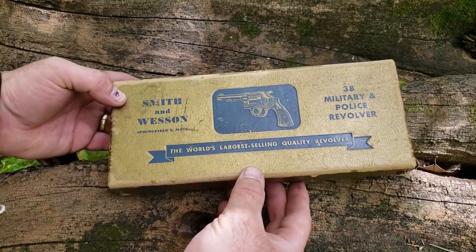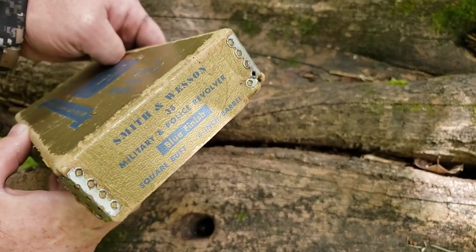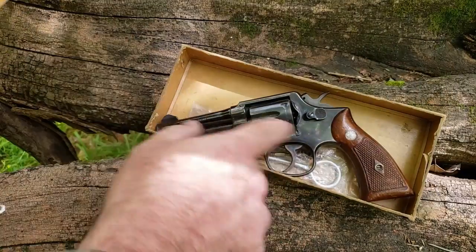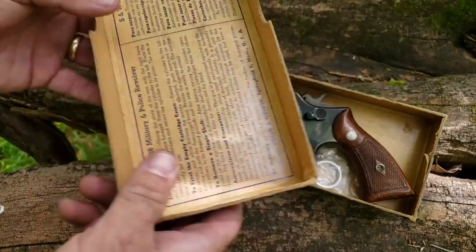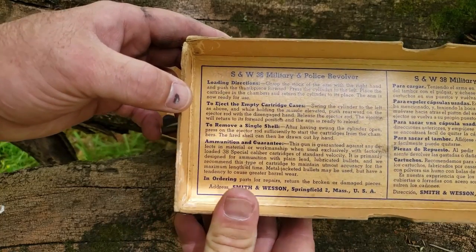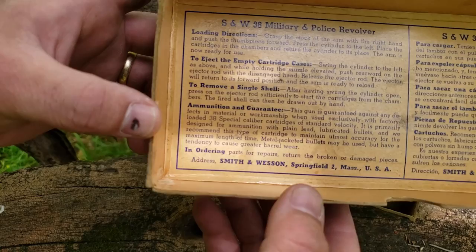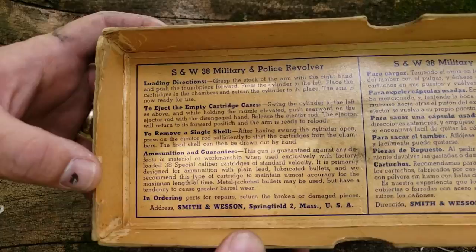So let's say that you received this new in 1956. This gold box right here — believe it or not, I have seen these on eBay. This one's a little rough, but I've seen these go between $100 and $125 just for the box. When you open it up, there would have been wax paper — I've seen some with wax paper, though this one didn't come with it. Forget an instruction manual; it's just on the inside of the lid: loading directions, ejecting the empty cartridge cases, how to remove a single shell, the ammunition and guarantee. And look at that simple little address — no zip code. Pretty neat stuff. A throwback to back in the day.